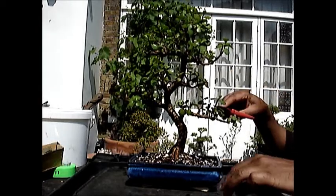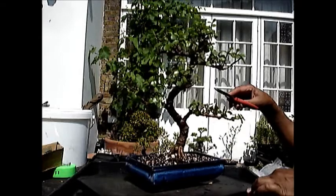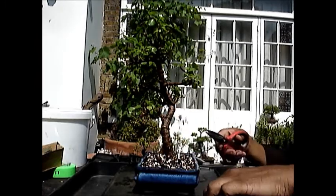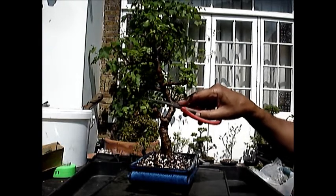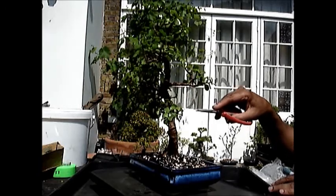I might even take it right back — and it will grow back. I have gone quite drastic here and removed the leaves completely, but they will grow. They will bud back and come through.